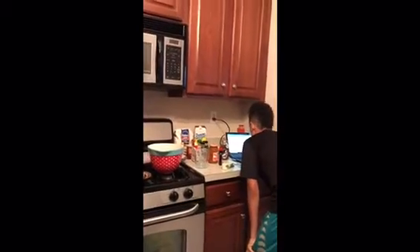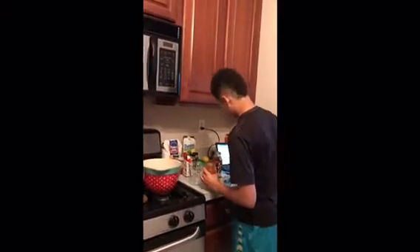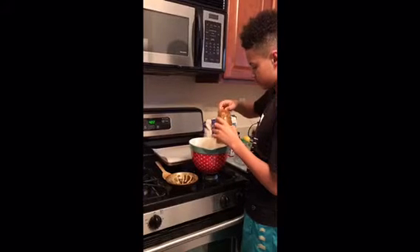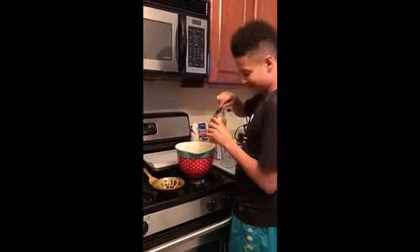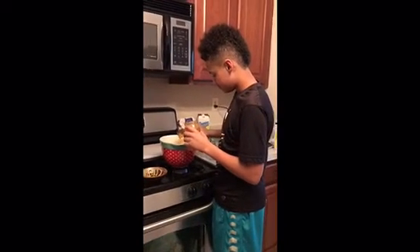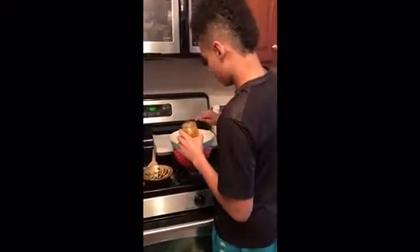Then we'll need five tablespoons of orange marmalade. This stuff might get a little messy so make sure you're careful. Make sure you're doing one tablespoon and not a teaspoon — they can be mixed up. There's three, two more.